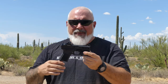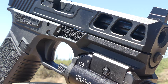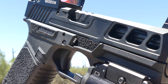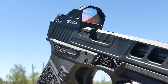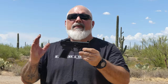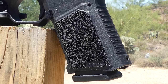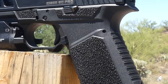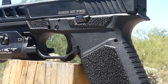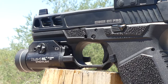It is a polymer frame, G19 size, with a 1913 rail, which causes it to be a little taller — so it's not Glock holster compatible, although it is Polymer 80 holster compatible and a couple other companies' holsters fit it as well. One of my favorite features about this frame is the grip texturing, which is second to none. It's phenomenal — in really good spots — and it really grabs the hand when shooting.